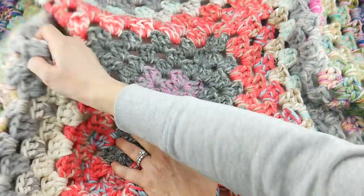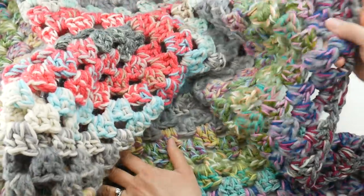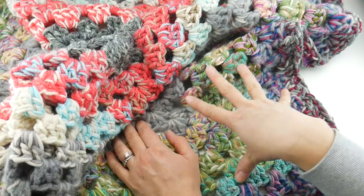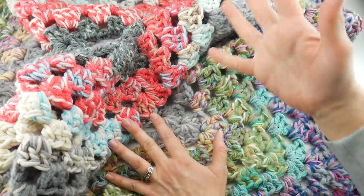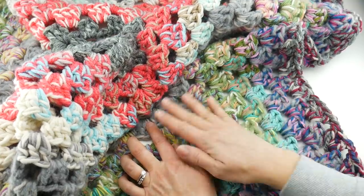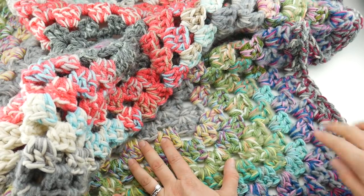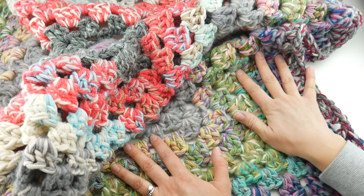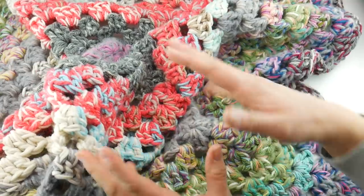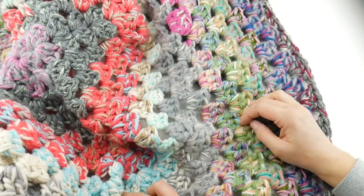We've done other types of squares in the past but the granny square seems to be the one that everybody likes doing the most. It's easy, it's fun, and I take all different yarn — you can see here, this is the one from 2021. So we're going to wrap this one up and start our new one for the year. As you can see there are all kinds of colors, and I hold several strands together — that's why you see all these fun little color changes.